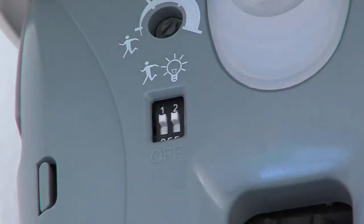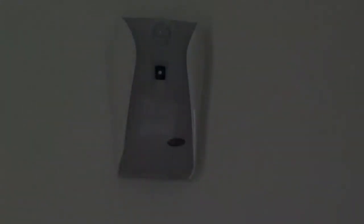The right switch is for brightness detection. If this is activated, the dispenser changes to standby mode in the dark.